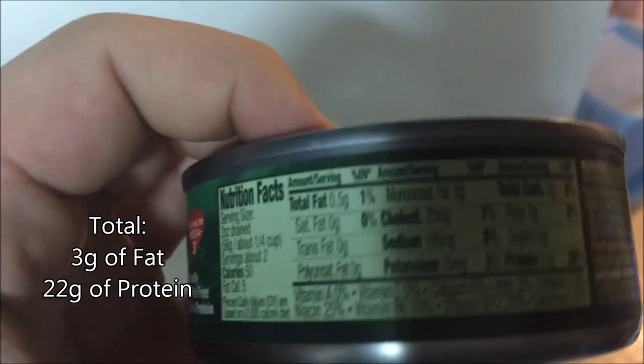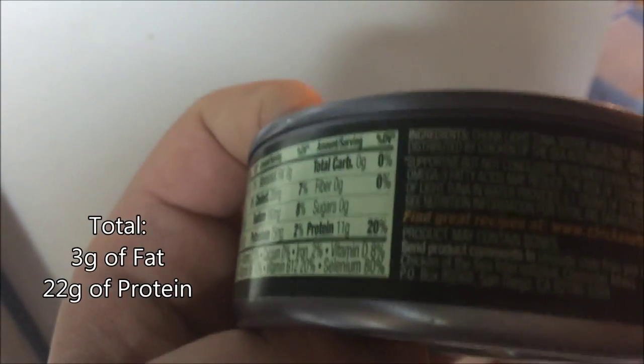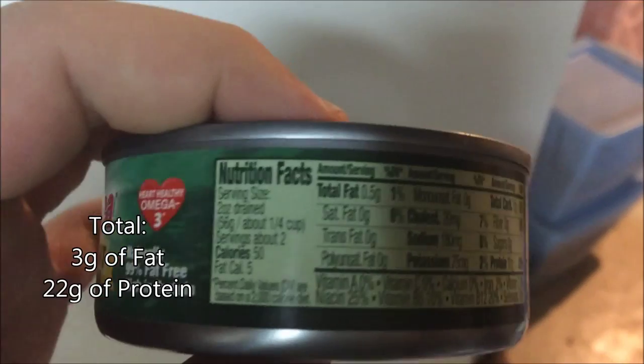I'm feeling kind of hungry, so I'm going to have a can of tuna to hold me off until dinner.